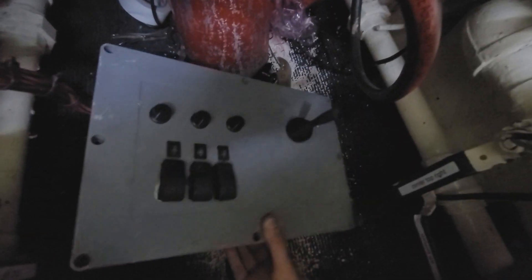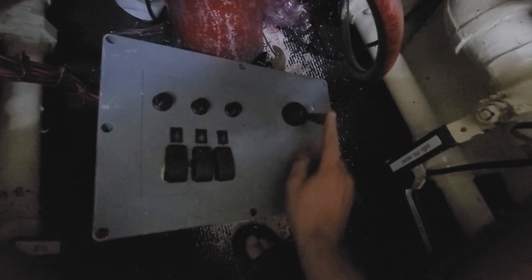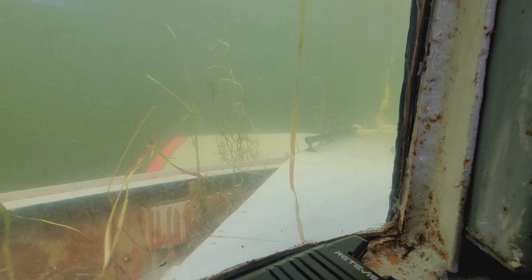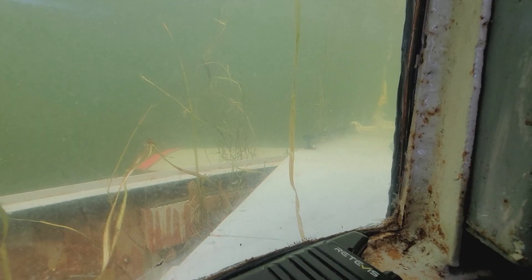This is the control panel. For those who don't know, it's joystick operated — that controls the dive planes. I'll move the dive planes up, move the dive planes down. When we are driving, that is how I control the depth, drive forward, and turn.